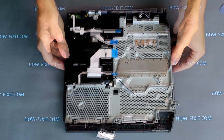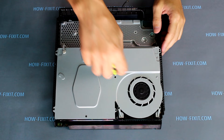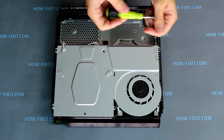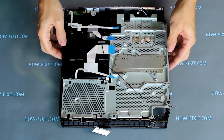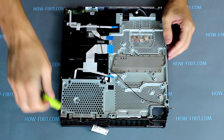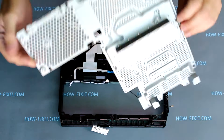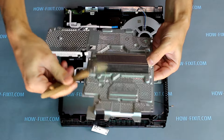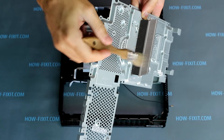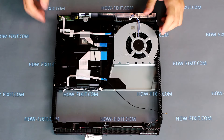The next step is cleaning the cooling system from dust. Flip the PS4 Slim over and unscrew two screws with a PH0 screwdriver on the metal panel. Turn the game console back over and unscrew one screw. Now lift up the metal panel — on the back of this panel is located the radiator. Clean the radiator from dust with a brush.